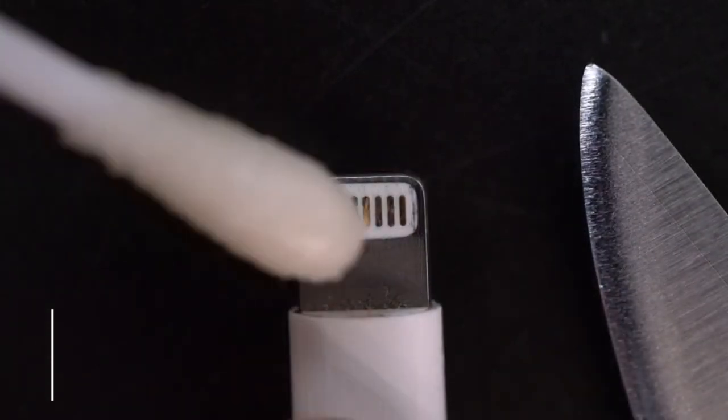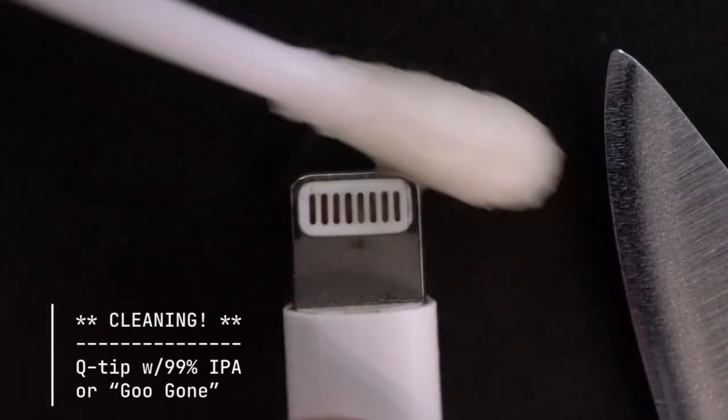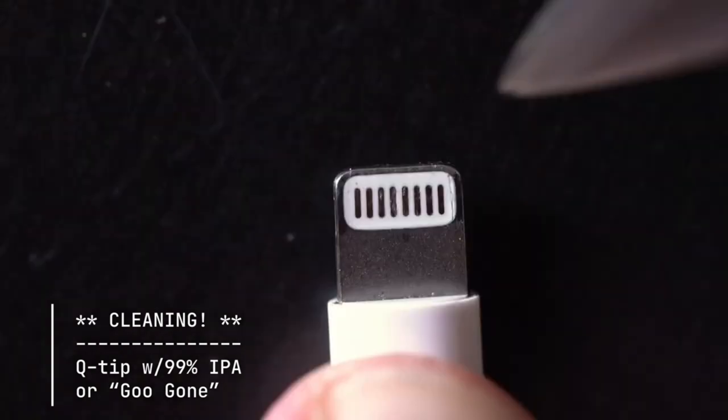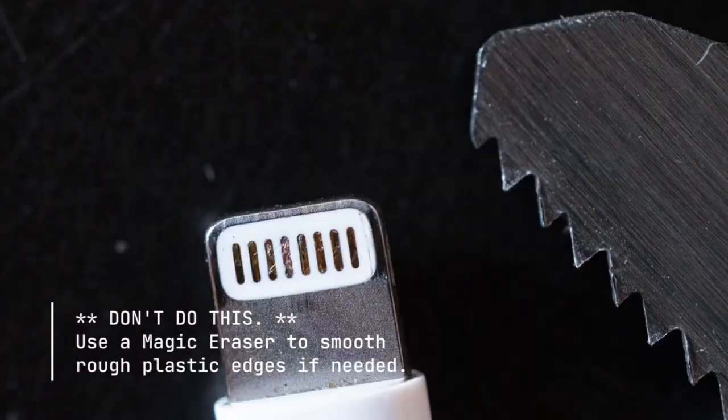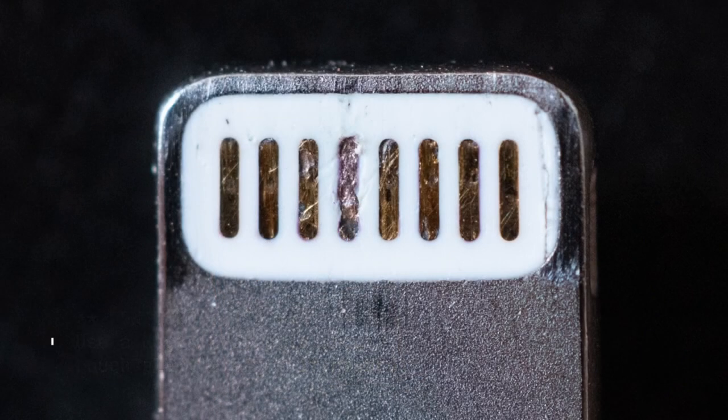First thing, dip a q-tip in 99% isopropyl alcohol, or if you have it, Goo Gone. Then carefully rinse and dry. Don't use anything sharp like a knife or a blade — this will just scratch the plastic and isn't going to help you at all.